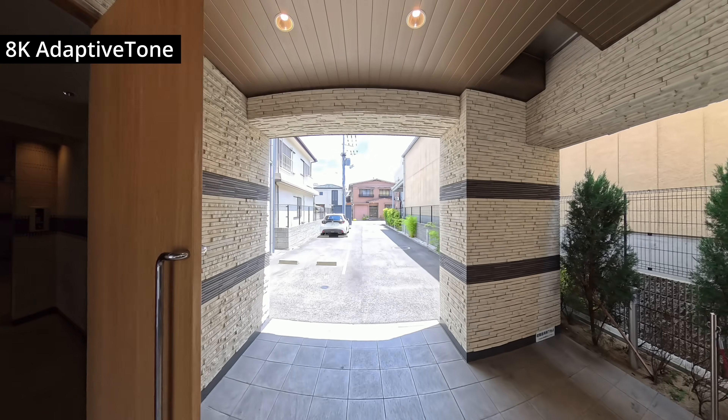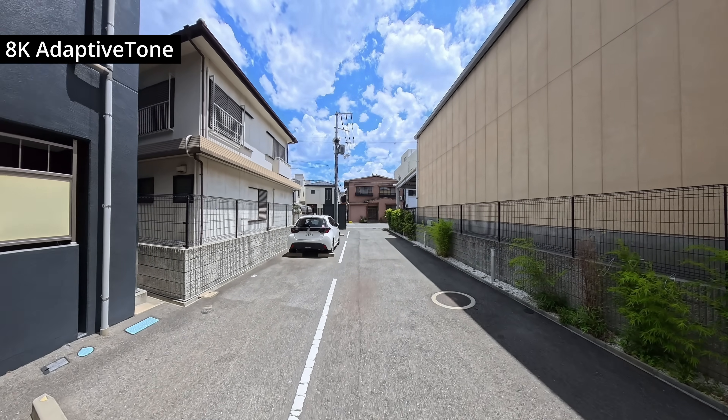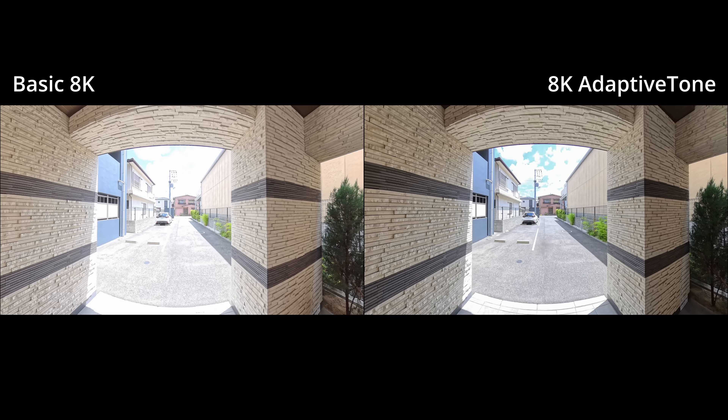Now let's turn on Adaptive Tone and see what changes. At first glance the difference might seem subtle, but if you compare similar frames — especially in scenes with bright highlights and deep shadows — you'll notice that Adaptive Tone helps retain more detail. The sky has more blue in it, and the overexposed concrete is visibly more grey than white.